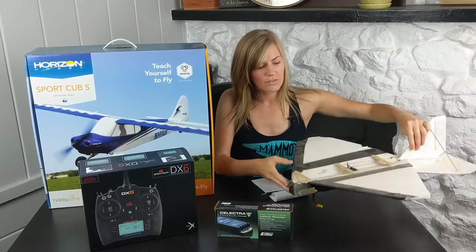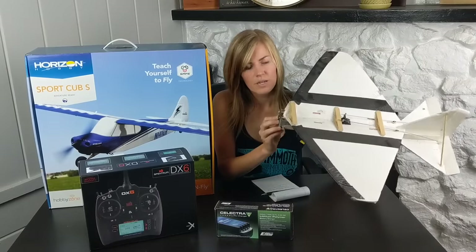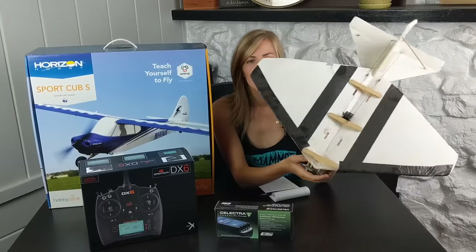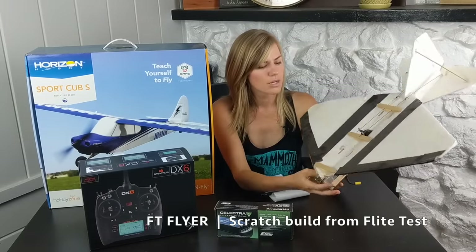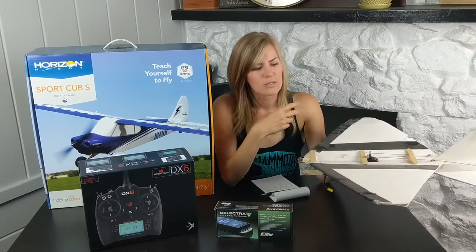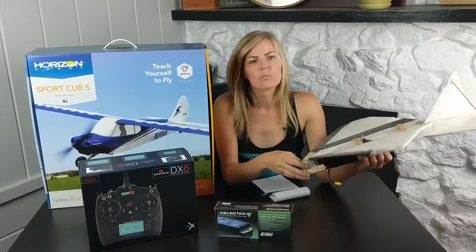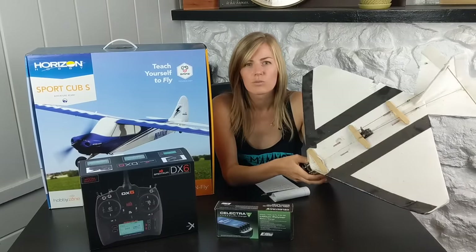I don't have a ton of experience in flight, but this was the first plane I ever flew — it's a foamy build-yourself. You can see it's kind of coming apart because I crashed it a bunch of times. This is from Flight Test, called the FT Flyer. You spend one or two dollars on foam board, popsicle sticks, hot glue, and tape and build it yourself. I crashed it maybe 20 or 30 times before it was unflyable — you just take it home, tape it back up, use more hot glue, and you won't feel bad because you didn't spend much money. If you want to get into the hobby quickly without building something yourself, the Sport Cub S is a great option.